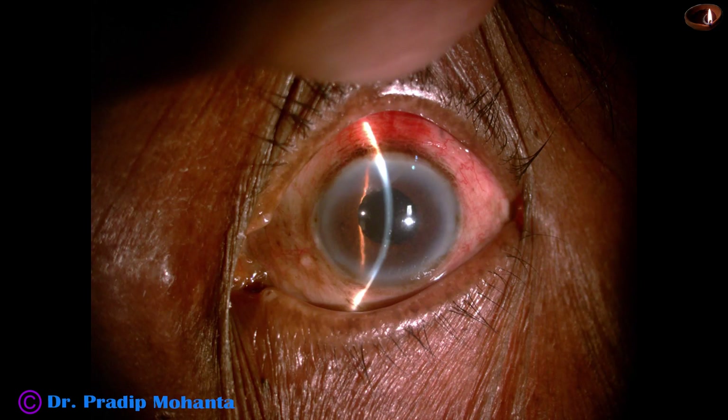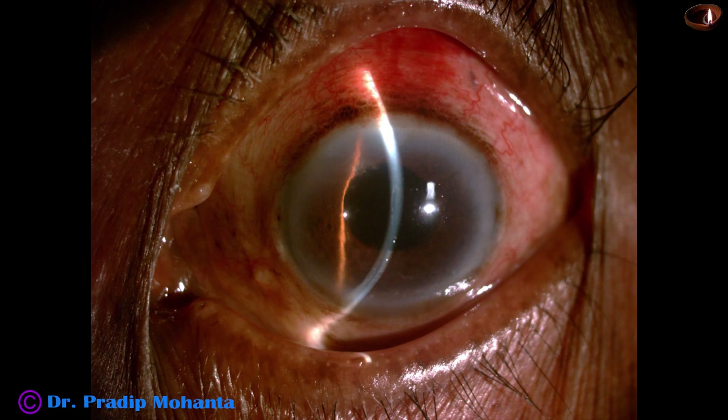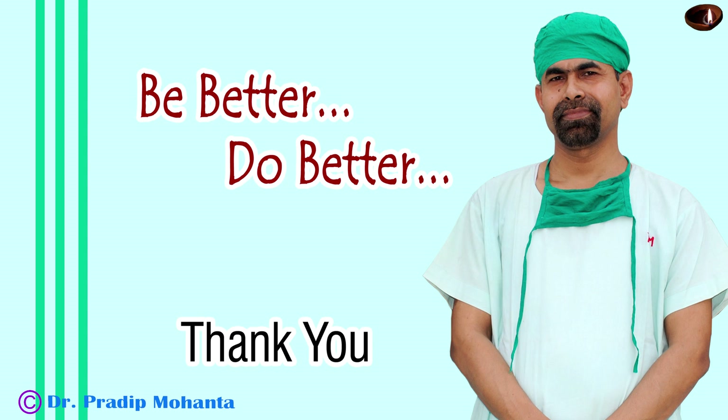This is the final lavage of the anterior chamber. I am pulling the pupillary margin so that the pupil becomes a little smaller. The pupil is fairly round now, though larger than when we started the surgery. The anterior chamber is nicely formed. There is very mild corneal edema, the anterior chamber is quiet, and all wounds are nicely closed. The patient is having 6/24 unaided vision. Thank you very much for your attention. I hope this video will help you in developing your surgical skills. Be a great surgeon and serve your patients with love, respect, empathy, and great surgical competence.